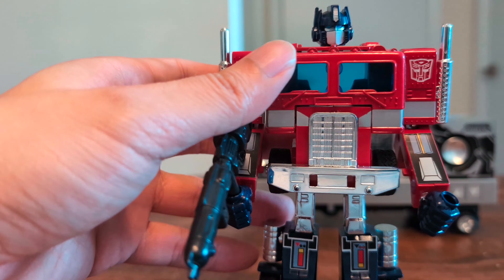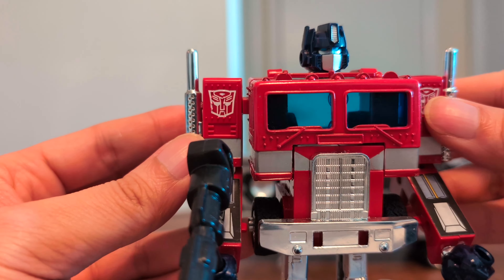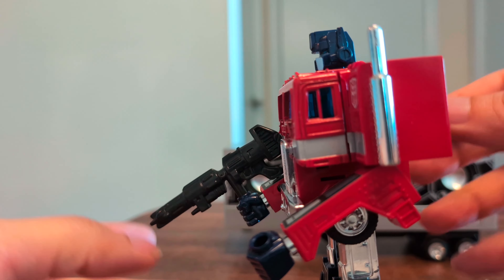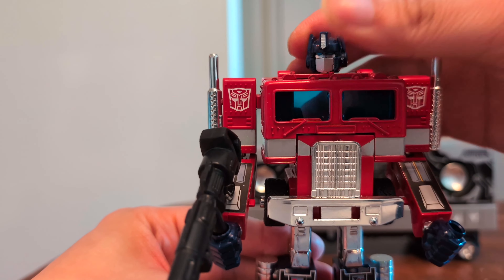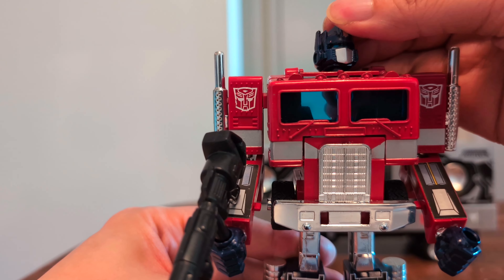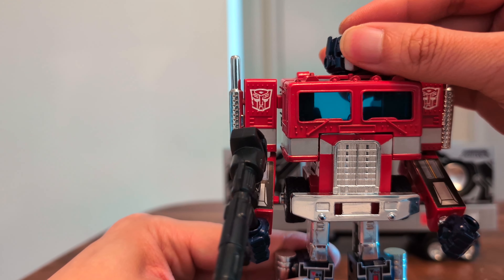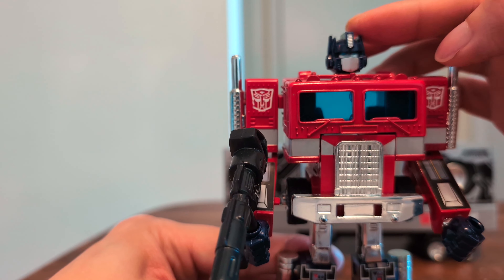Here's his head — it's slightly different from the G1 head. It's meant to be more cartoon accurate, and it might be a little bit small; it's definitely smaller than the original head. The head also has some additional articulation: you can rotate it 360 degrees, it has a little bit of up movement, not much down. It can wiggle due to the joint not being very tight, but you can't permanently put it in a side tilt.